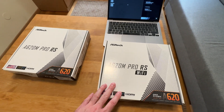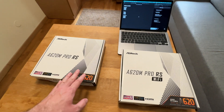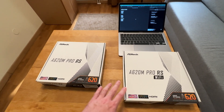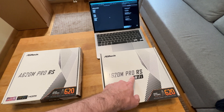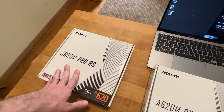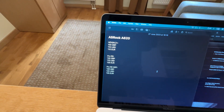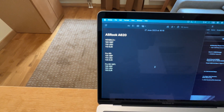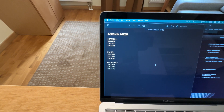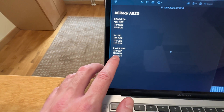I have another version of it over here — this is a Wi-Fi version. I want to quickly tell you about the differences. This is basically the same motherboard, same everything, with one exception: this one comes with a Wi-Fi module pre-installed. That brings me to the price. It costs 125 British pounds in the UK, 115 dollars in the US, and 125 euros in Europe. The Wi-Fi costs just 10 dollars more.